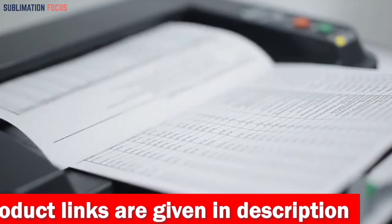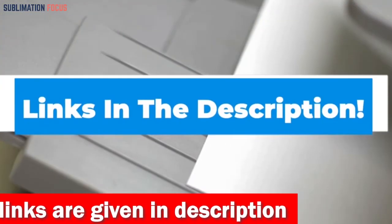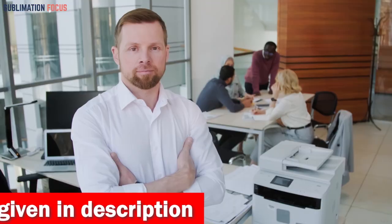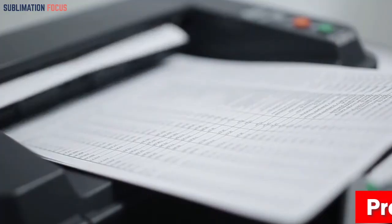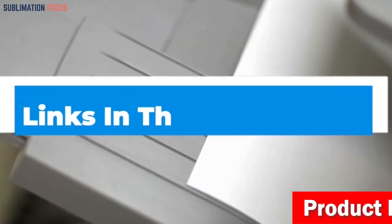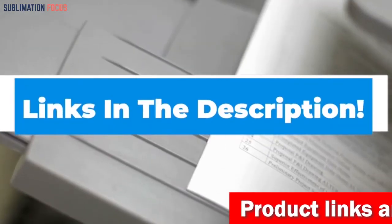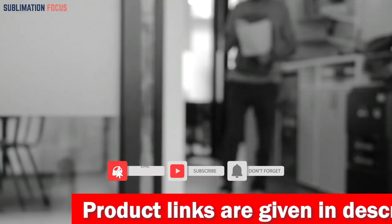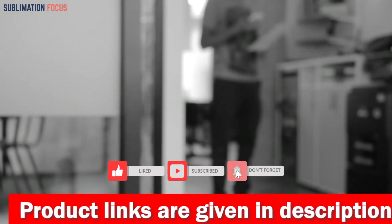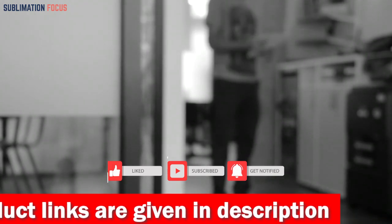If you want this 3D printer right now, check out the link in the description box. That's all from us in today's video! Hope you enjoyed this overview of the best 3D printer for carbon fiber. If you like any of these best 3D printers, check out the link in the description box below to purchase them. Thanks for watching, and please don't forget to hit the like button and subscribe to our channel for more amazing upcoming videos!